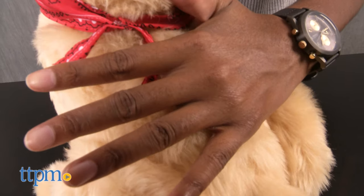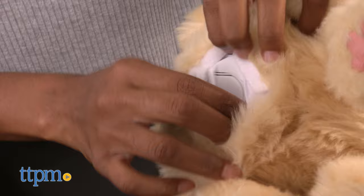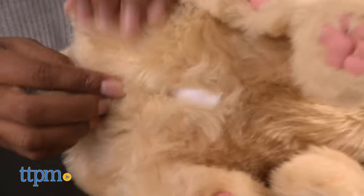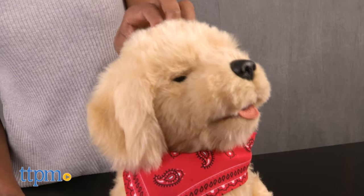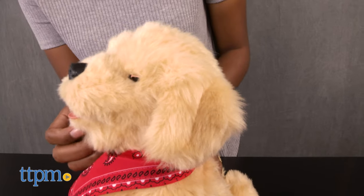You can even feel your dog's heartbeat with a gentle press over its back. To interact with your new dog, open the Velcro underneath and flip on the switch. You can also flip the switch to mute if you do not want sound. There are motion sensors on the cheeks, back, mouth, and head, and a light sensor on the eyes.